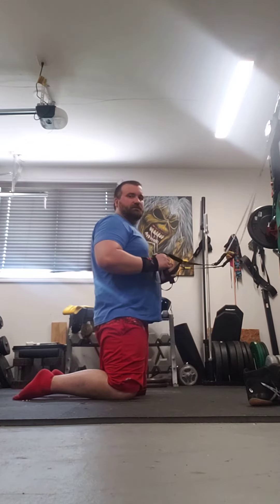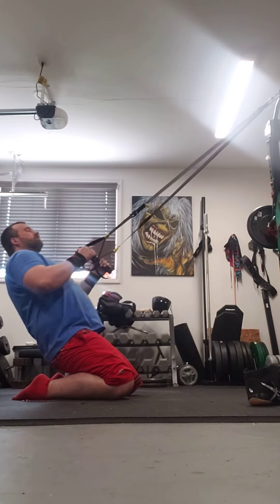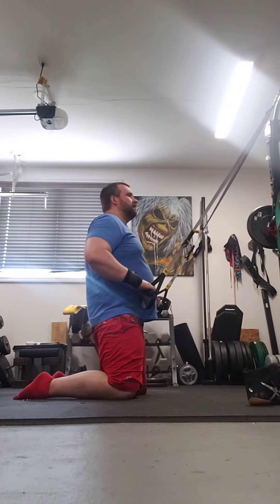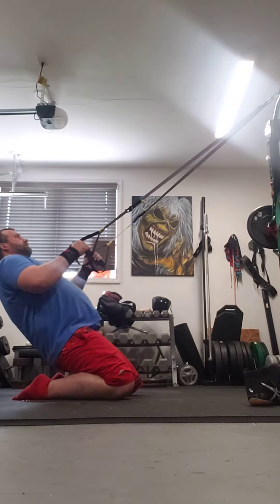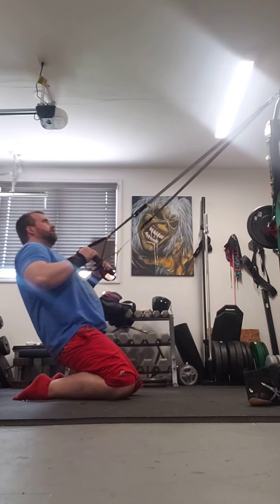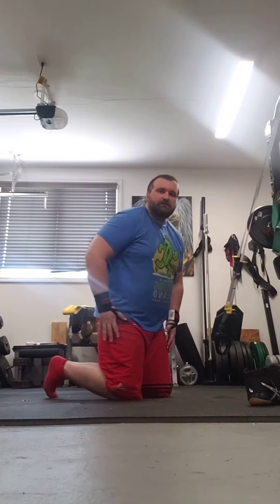The TRX ropes are just there for stability, so I'm going to do a couple of reps to explain. Then bend backward and back up, using your quads and your hips to drive yourself up. You should feel it in your quads and your hip flexors. Hope you enjoyed it.